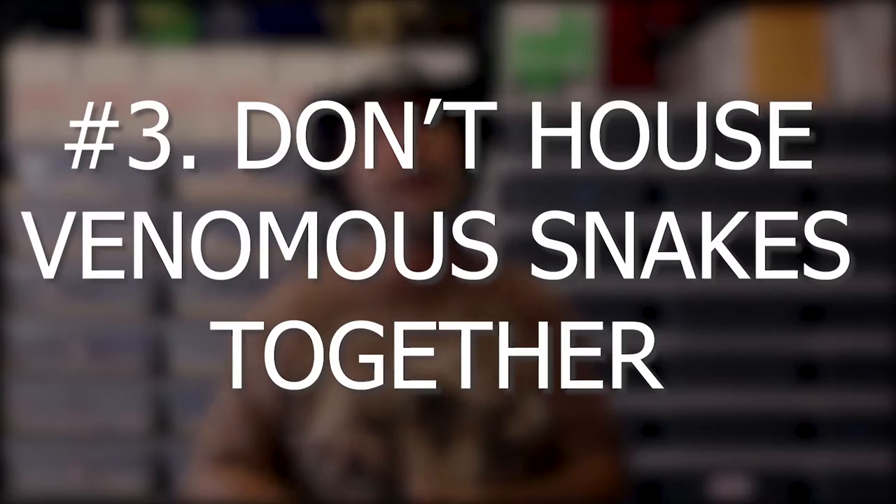The third point in this video: cohabitating snakes together. This is absolutely a problem. Now, a lot of people believe that snakes should not be cohabitated anytime for any reason — we do not hold that opinion on some species. However, when it comes to any species of venomous snake, I believe one snake, one cage. The reason is simple: in order to safely handle and work with venomous snakes, you need to be 100% focused and able to concentrate on the animal you're working with.